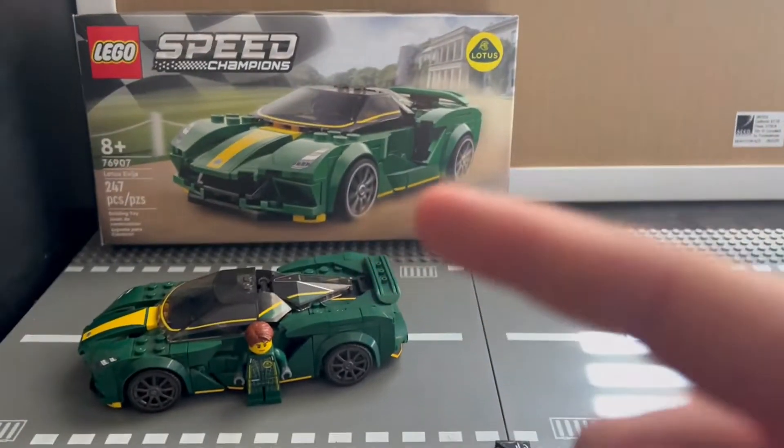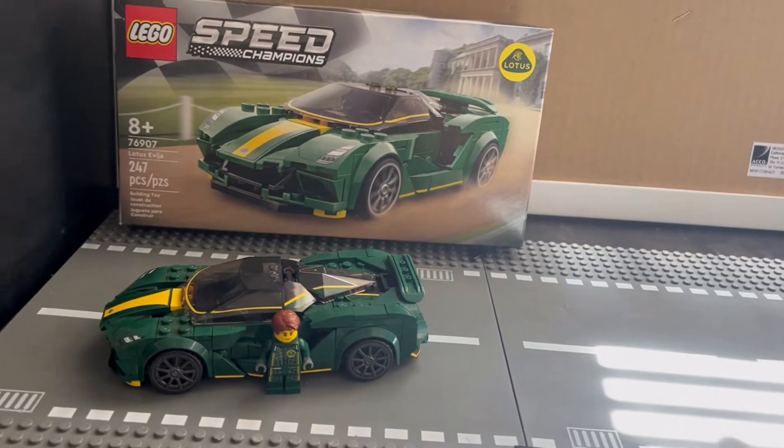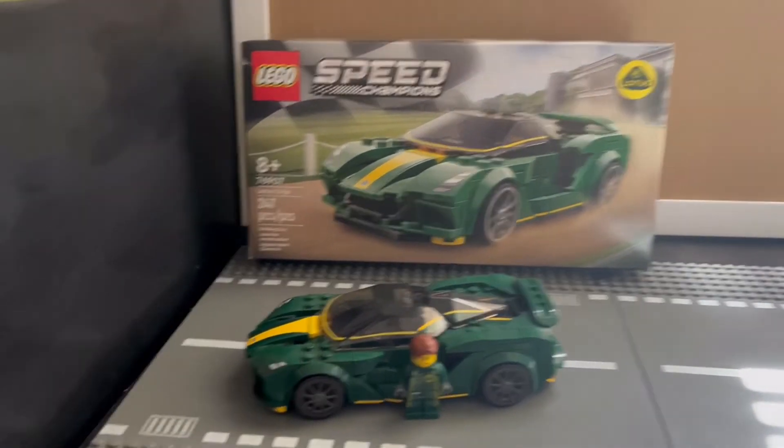We've covered many other LEGO Speed Champions — I'm going to put them as cards. Or you can find them on my channel if you want to search, see which ones you like, see which ones you don't, because it's quite a few. I've got a collection going on.